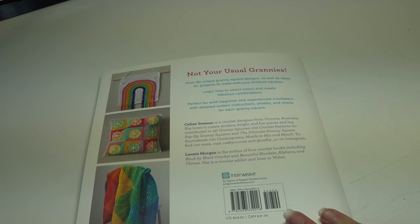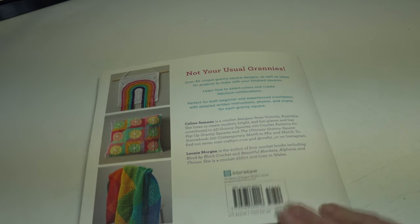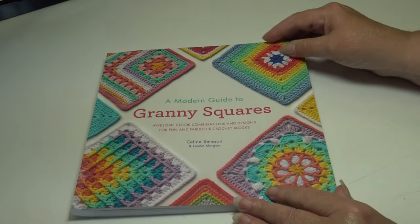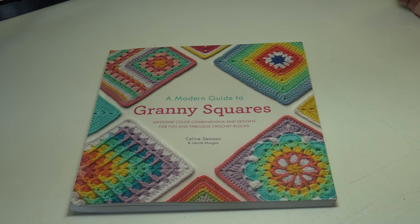This book has over 40 unique granny square designs as well as ideas for projects to make with your finished squares. I paid $23 here in the United States and it's $31 in Canada, but because it's a couple years old, you may be able to find it at a lesser cost online. Check out Amazon, your local library, or your favorite bookstore. I hope this video has been helpful and got you inspired to try a new project. Until next time, stay inspired and happy crocheting!